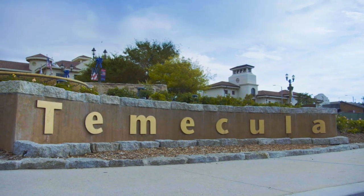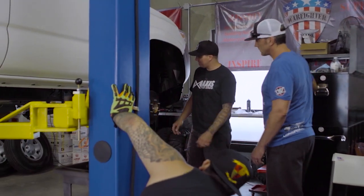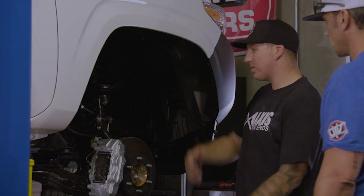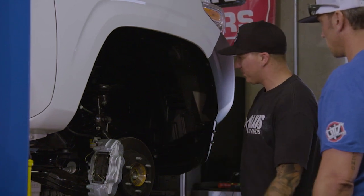Let's tear down all the suspension, get it all prepped and ready for the Total Chaos Kit. We're gonna remove the shocks, then we can do upper control arms. The whole spindle will come off, and then the lower control arm. All the tools are ready.